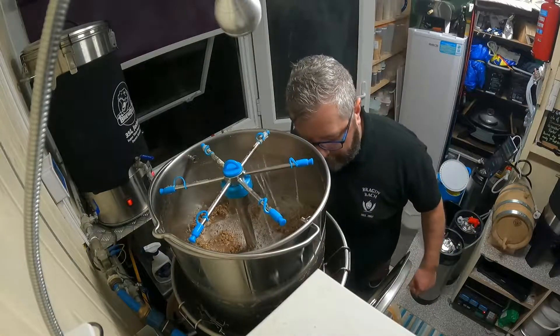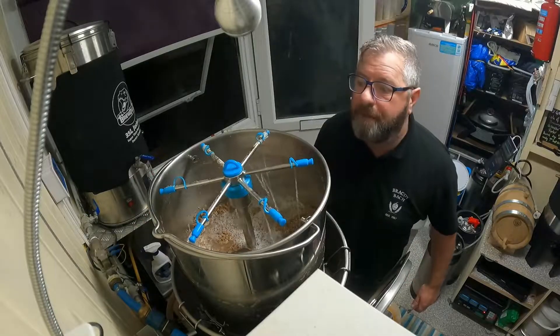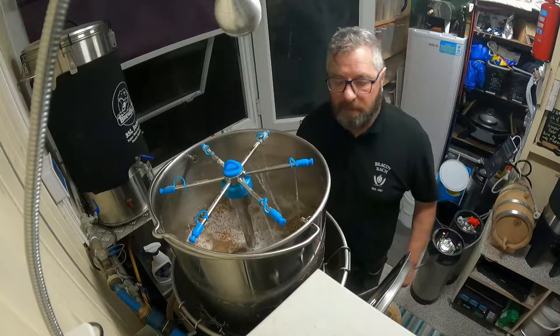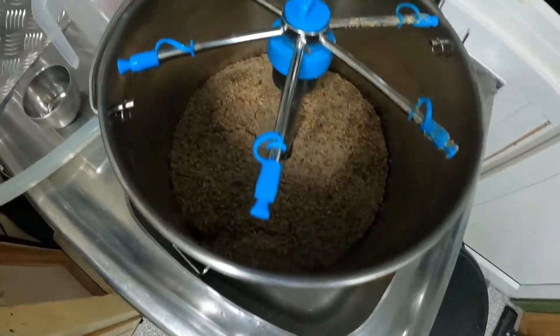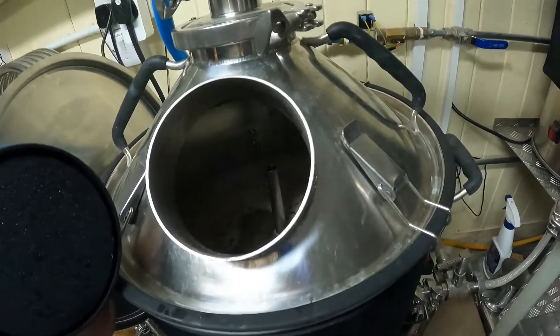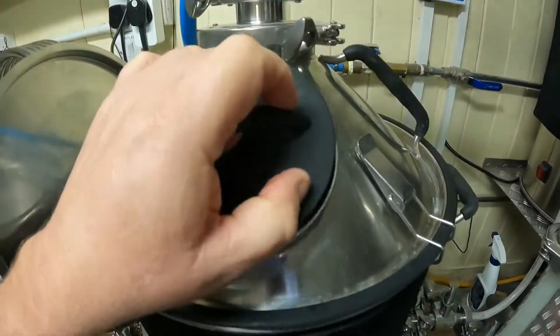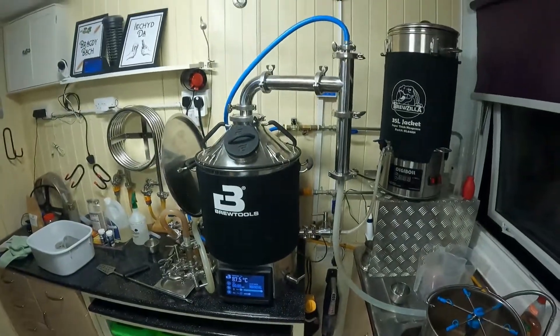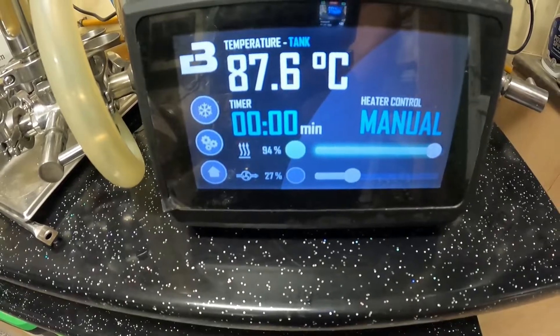All going well. Sparging now, everything's going fine. I'll put the HLT off now to save some power. Sparging done and drained — all the wort in. Looking at 28.38 litres pre-boil. Set up ready to go for the boil — 87.5 degrees and climbing. All in all, so far so good.